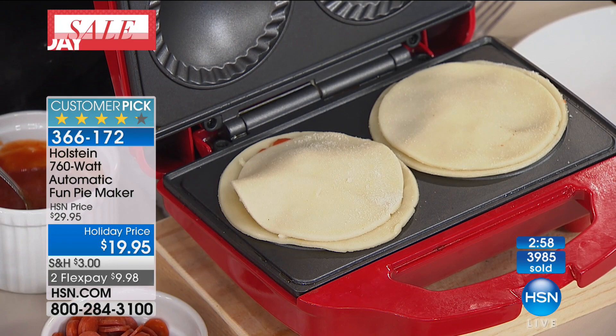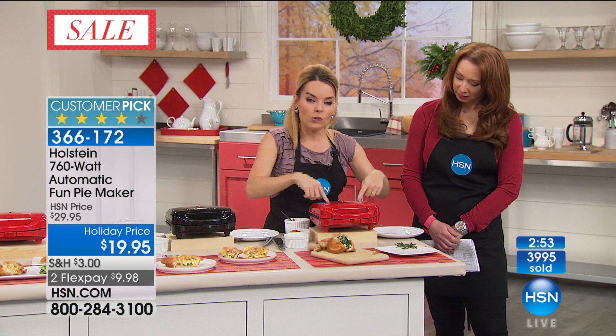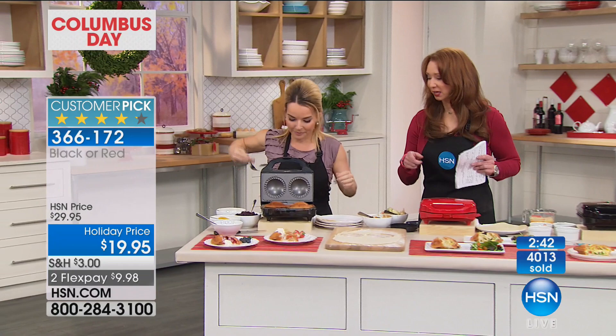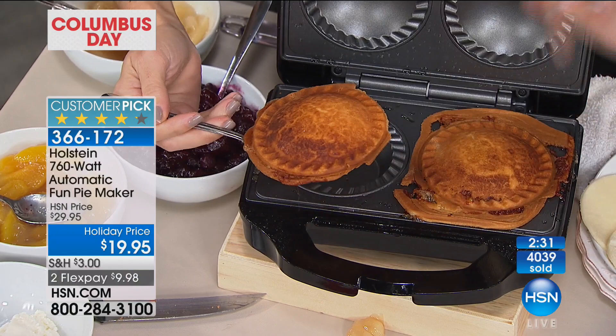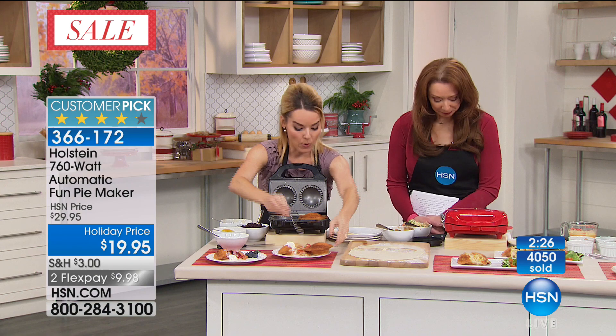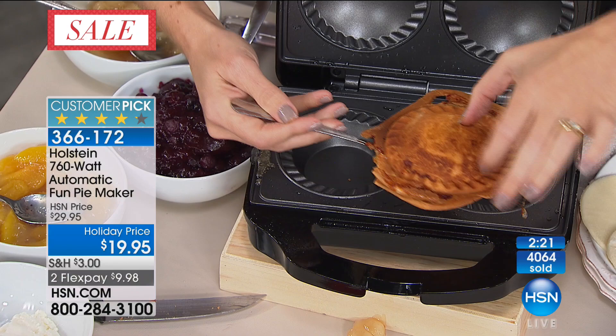We're going to go back to the pies we started, and we're going to see how many we can get through. Once you take these out, you can just put new ones right back in. Easy to clean. The only choice you make here is do you want the red, which has proven to be the most popular, or the black. Look at how beautifully brown those are. Do not be afraid — you see how this comes right out. I would wait for this to cool, by the way. TV time doesn't allow us to do that. So what I want to show you is, do not be afraid that these went over — it still comes right out, and this will just peel right off as soon as it cools for a moment.